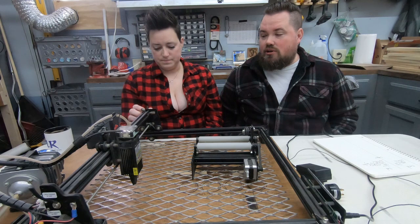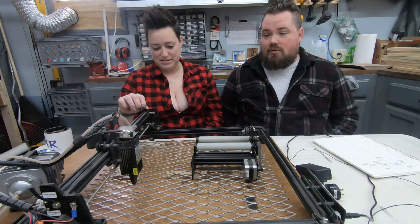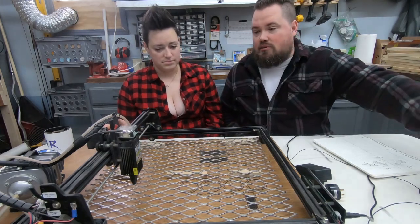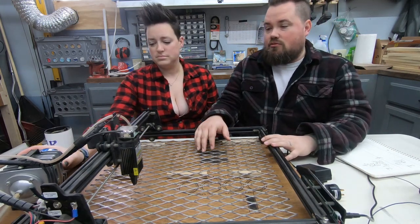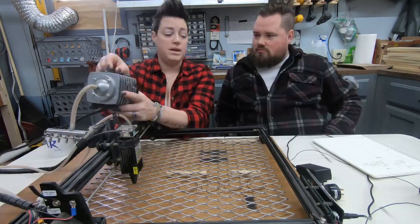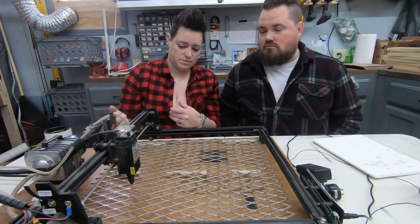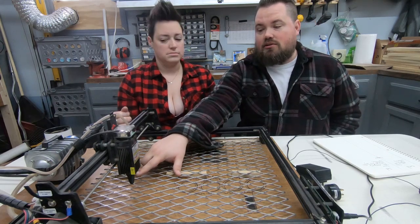We did do upgrades to get it where we like it. It won't cut well right out of the box — it can, but it's going to be extremely slow with way more passes than needed. That brings us to probably the most important upgrade: air assist. All you need to get started with air assist is a new nozzle that goes over the laser and an air pump, which we got off Amazon — it came with hoses and everything needed to hook it up.